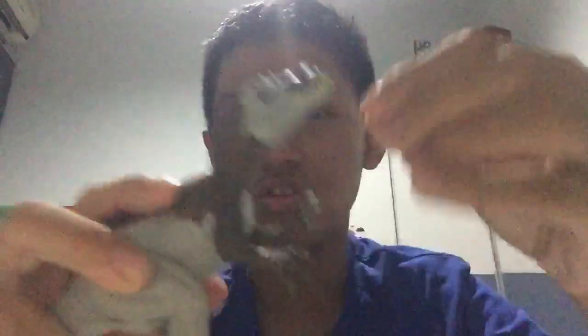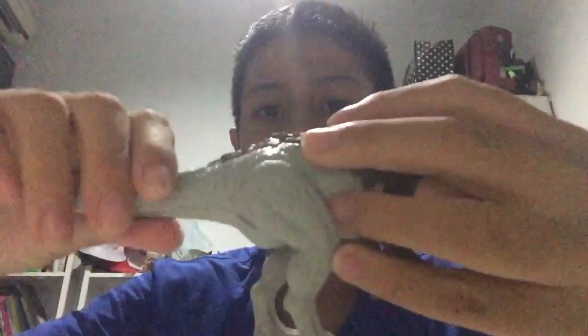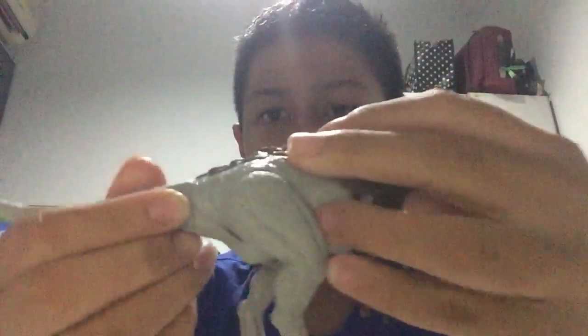The most notable feature is that it can rotate its arm. The jaw can open like that. And the feet rotate pretty well. The tail you can actually twist, which is pretty cool.